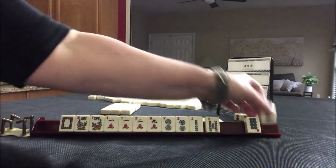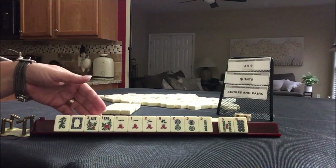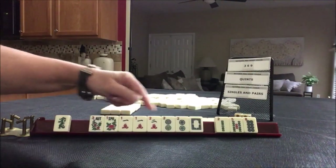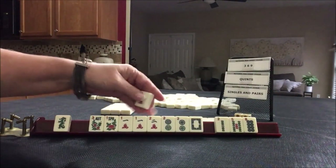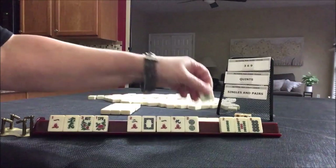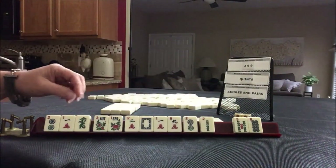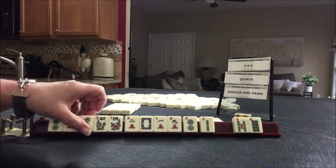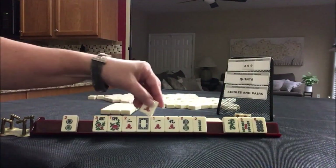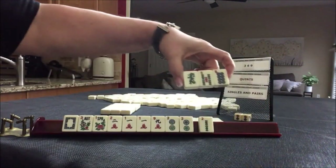We got a white dragon and a green dragon and we have tiles we can pass. So let's look at our options. We could play one, two, one, two consecutive run with dragons. Or we could play a year hand — 2019, 2019 pair, and two other suits. Since we're really light with our BAMs, let's give up the green and focus on the year or cracks with dots. Pass these three.